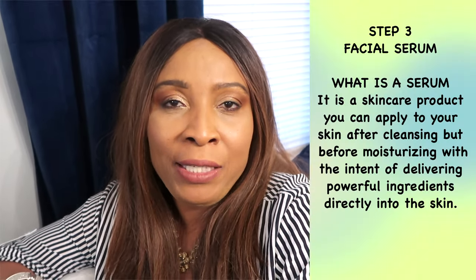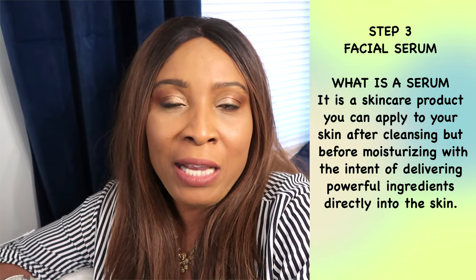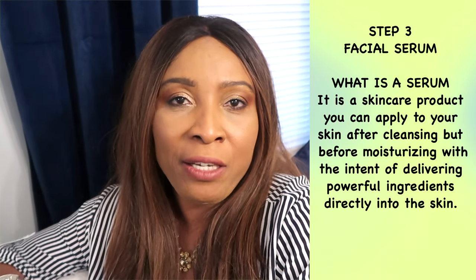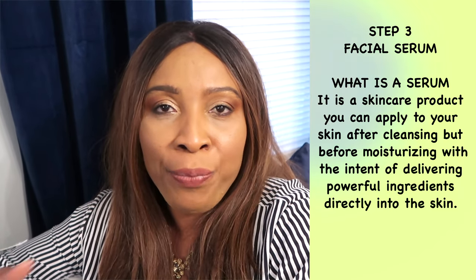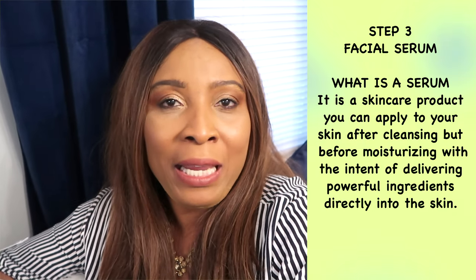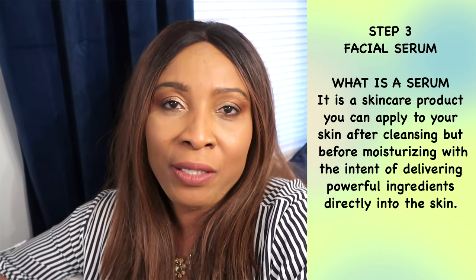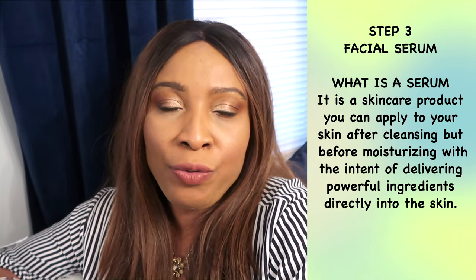Once you have your facial toner on, the next step is to apply your serum. Serum comes in many different forms — you have anti-aging, moisturizing, wrinkle fighting, retinol, a wide variety. Know your needs, because what serum does is help to repair the skin. The serum repairs the skin, so definitely use a serum.